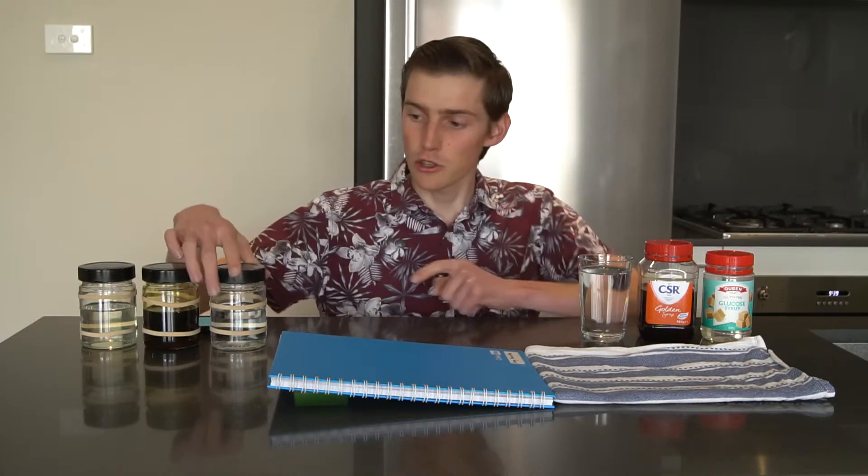You might notice too that I've added a couple of rubber bands to each of these jars. I'm interested in investigating how they roll down the slope, and these rubber bands will give it some extra grip to make sure it doesn't slide instead.